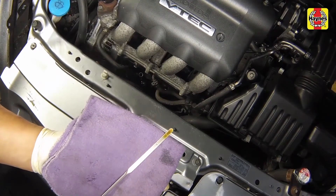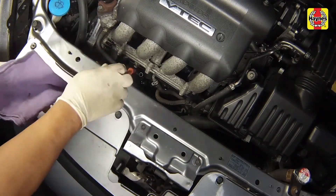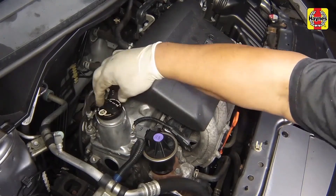Add more oil if required until it reaches the upper mark. Do not overfill the engine. Insert the dipstick and install the filler cap, tightening it by hand only.